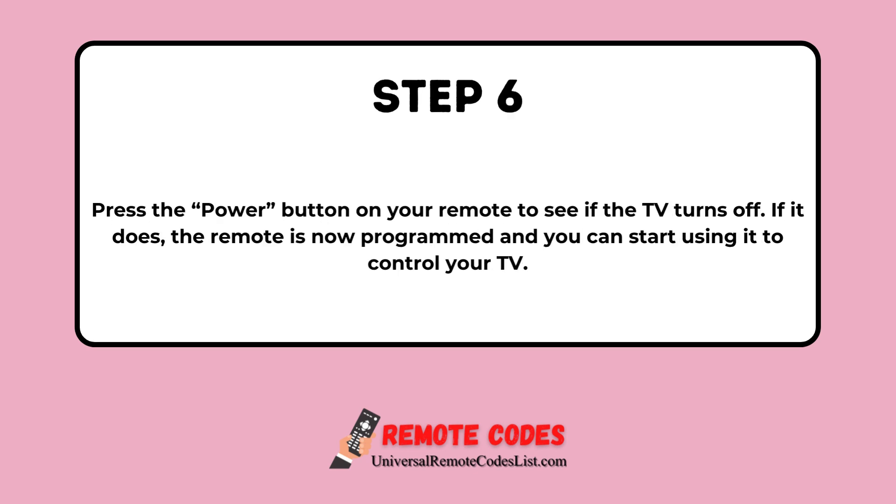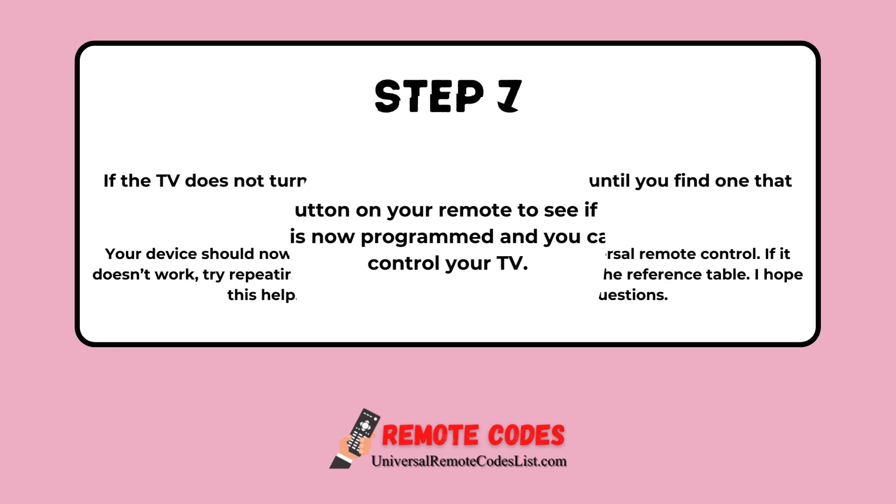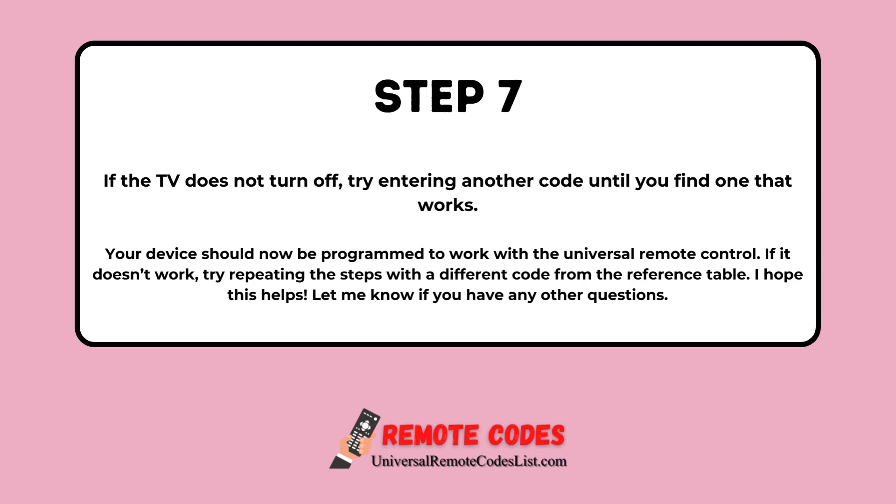Step 6: Press the power button on your remote to see if the TV turns off. If it does, the remote is now programmed and you can start using it to control your TV. Step 7: If the TV does not turn off, try entering another code until you find one that works.